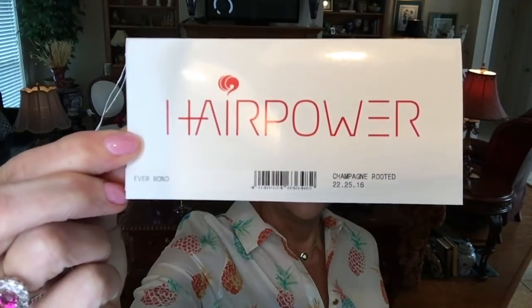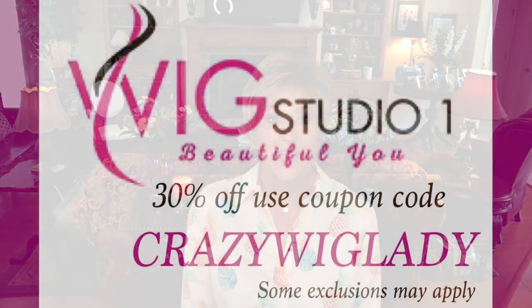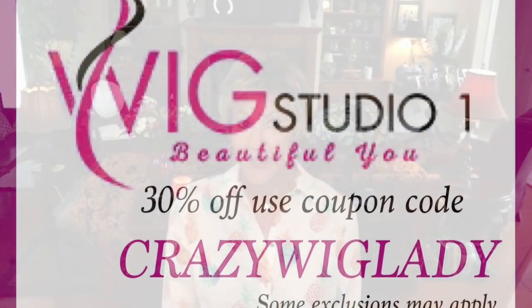Hey guys, welcome back to my channel and welcome to my home. I'm Eileen, and today I want to show you this adorable pixie boy cut wig. It's hot down here in the south and I've really been on the hunt for cute short wigs for the summer. I took this out of the box and put it on just like this and fell in love with it. This is Ellen Villa Ever Mono in champagne rooted. I got this wig from Andrea at Wig Studio One — thank you Andrea for sending me this wig to review. It is a winner, it really is.